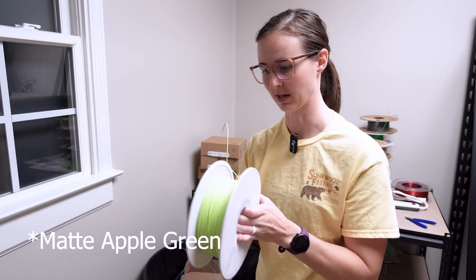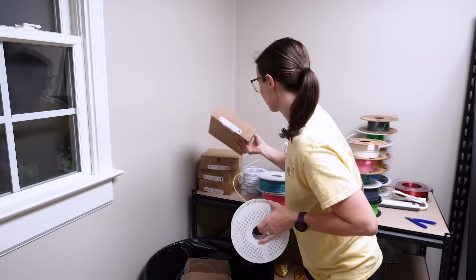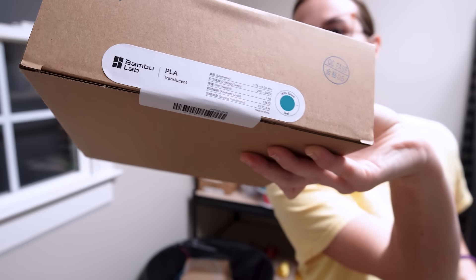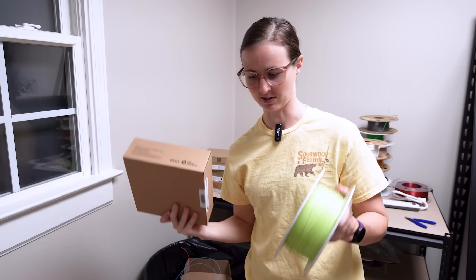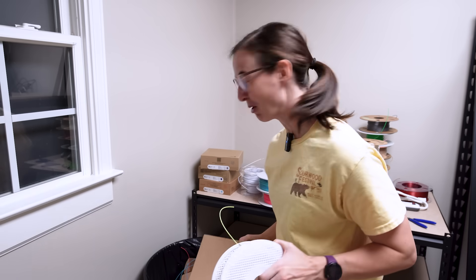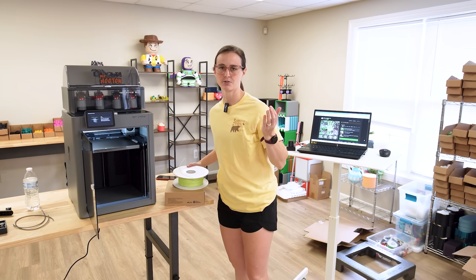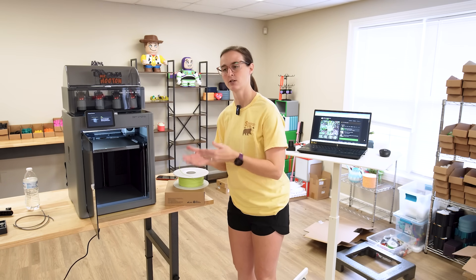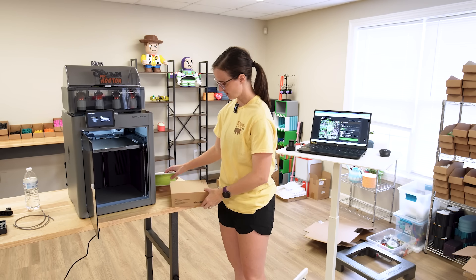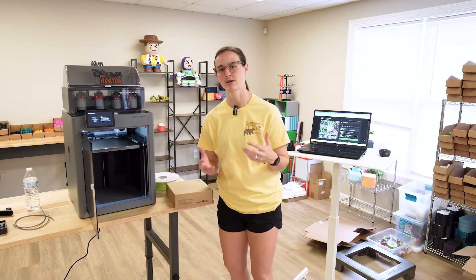It's one of their matte colors and I really like it. I also could go with this teal translucent color. I'm going to get this one out of the box and compare it. Both could be really cool. The file says if you're going to use it outdoors, use PETG; if you're going to use it indoors, use PLA. I only have Bambu PLA with me and I'm only going to set it out on Halloween night, so I think it would be fine.